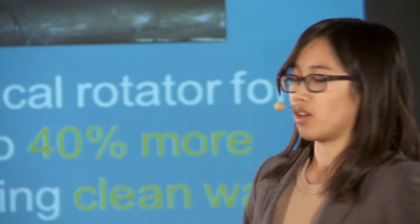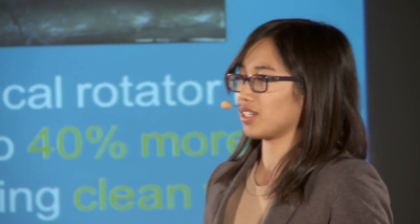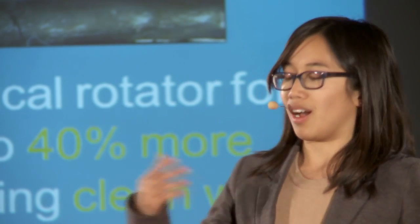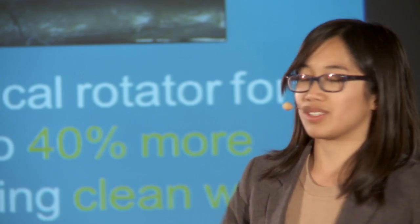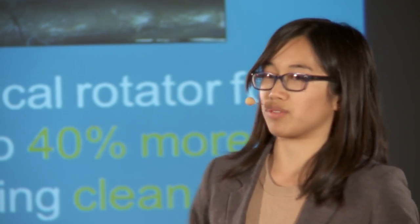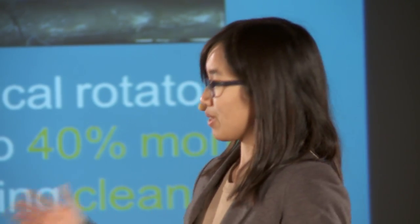What I developed is the world's first solar tracker to be used in developing countries, so that people in underdeveloped rural areas will also be able to get this 40% more electricity. And I did it using a water clock design so that it can also provide clean water for these villagers as well.